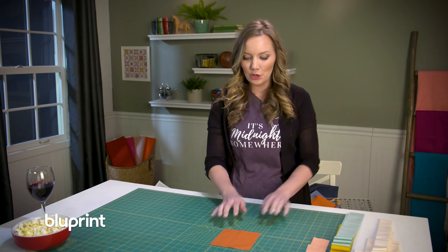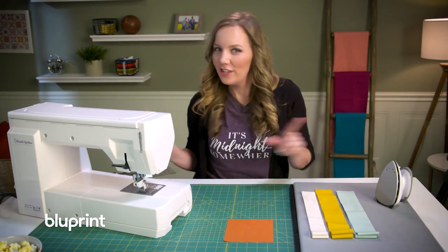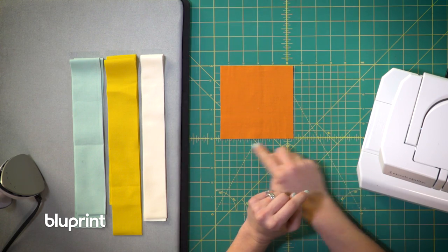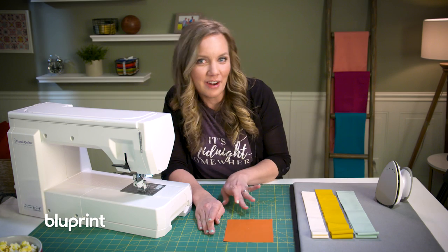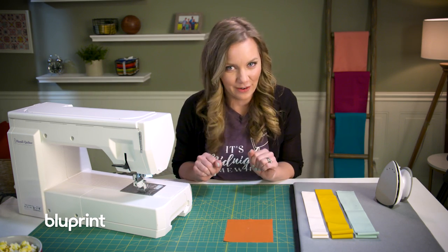I'm going to start sewing my strips around my square and we can start to see this quilt come together. Like any good log cabin quilt, we're going to start with a center square and sew strips to either side of it, but she changes things up just a bit and works from two sides of the block, then alternates and works from the other two — and that's what gives it its really neat layout.